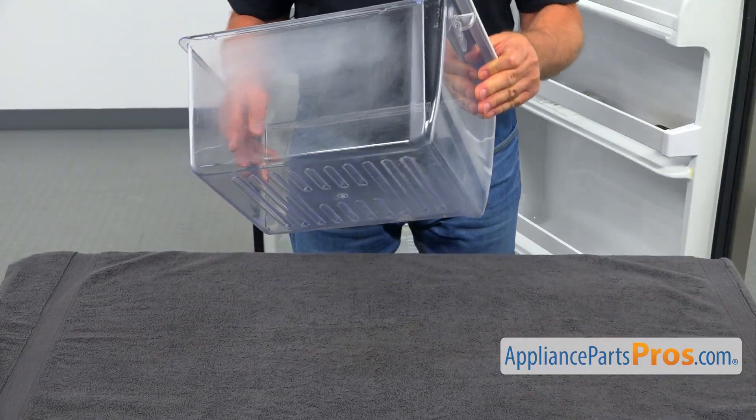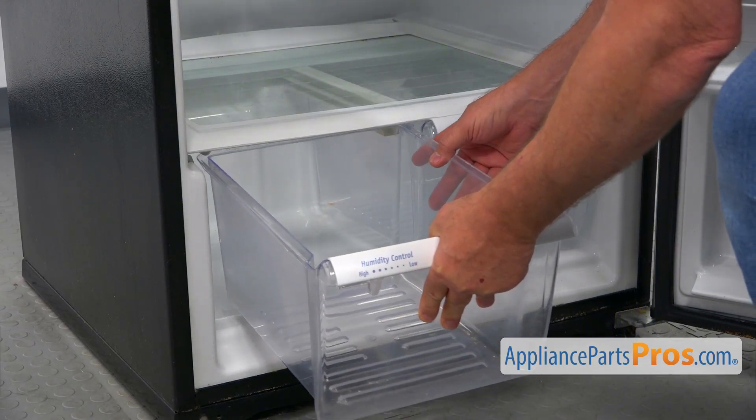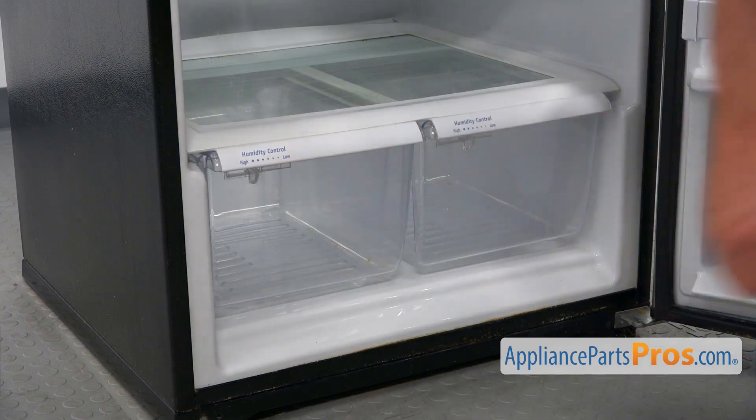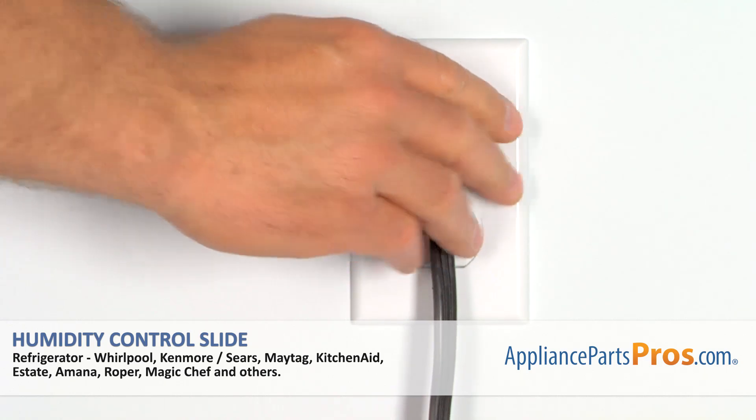Now the crisper pan goes back into the fridge. Slide the crisper pan under the rails and push it in, then close the door. Plug the fridge back in and make sure it's cooling.